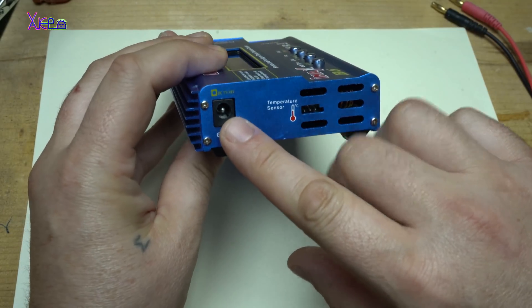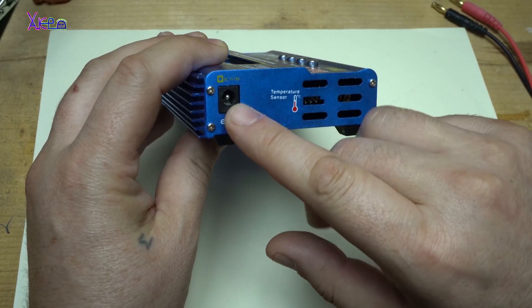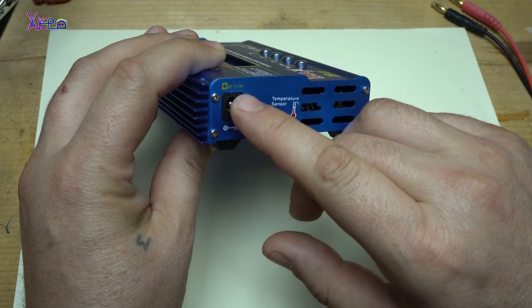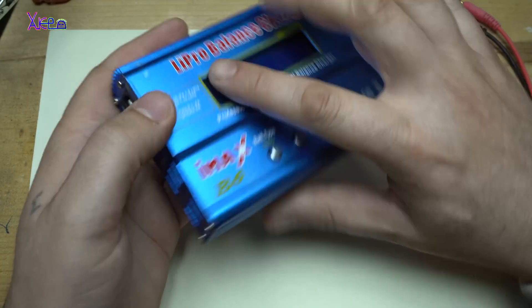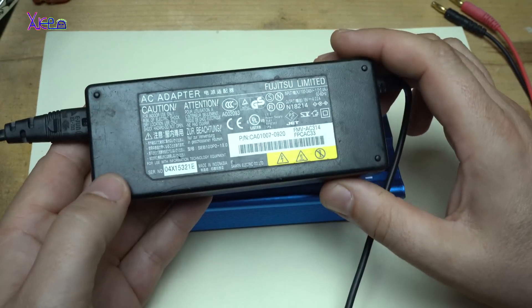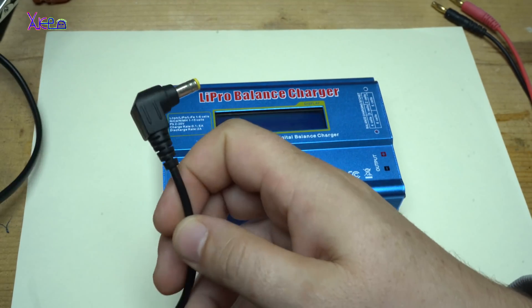Here is the DC jack. As I said, you can plug in from 11 up to 18 volts according to the label, but the specification says up to 20 volts. I'm using a power adapter from a laptop that gives 19 volts — that's okay.